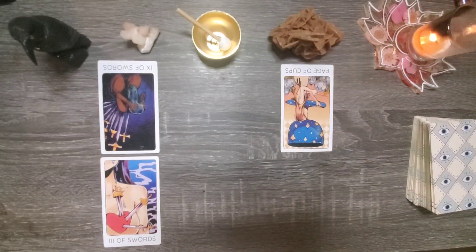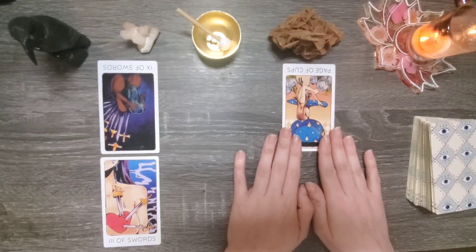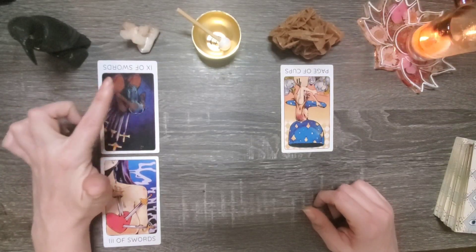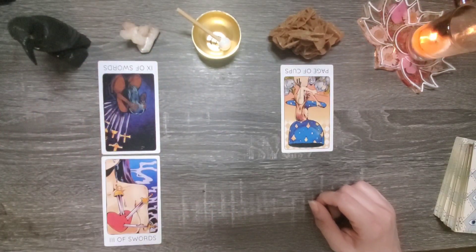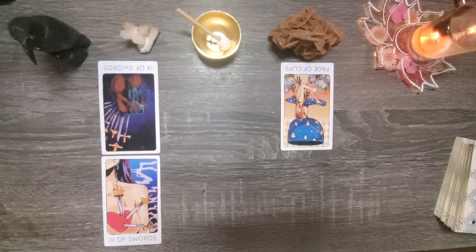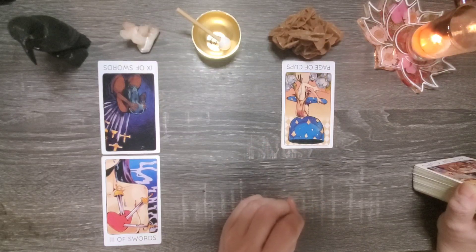So in this respect, the page of cups — who normally is somebody who pursues their dreams relentlessly and willingly gives their heart over to another — this page of cups is someone who's more careful about it. Which is funny because we talk about how you might just kind of shut your brain off when you act. I think that would be in your everyday life, but when it comes to emotions, emotional attachment to titles, to people, to hopes and dreams, I definitely think you are less likely to be involved in those.